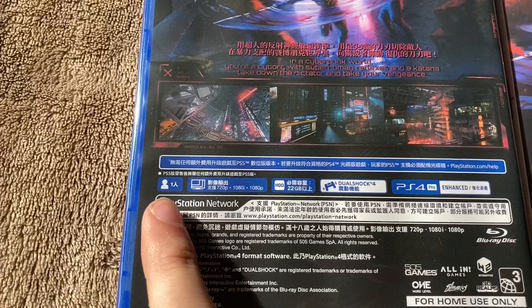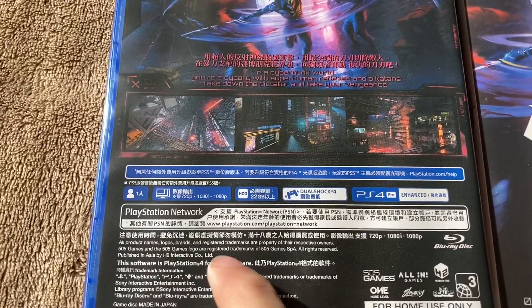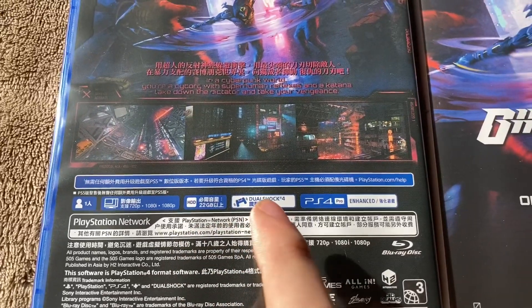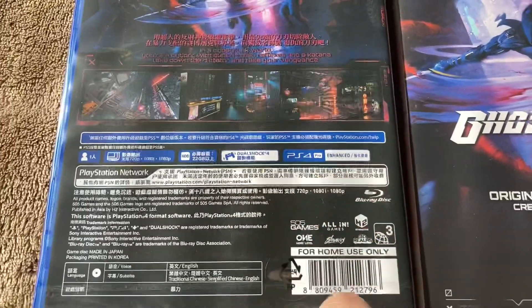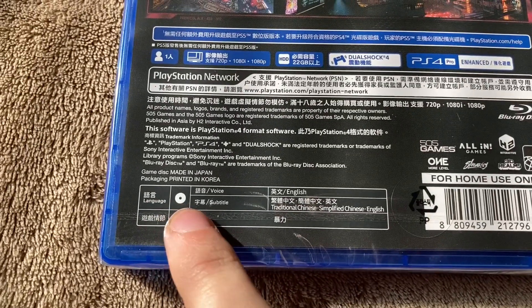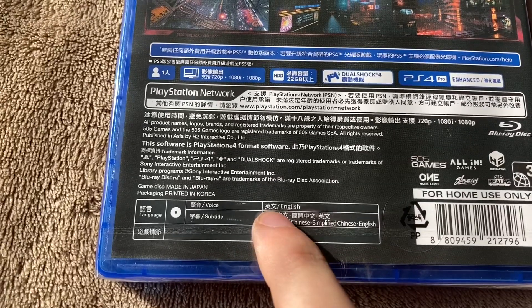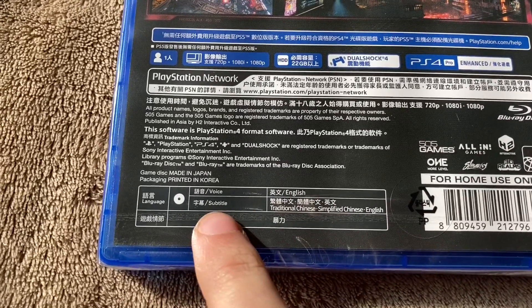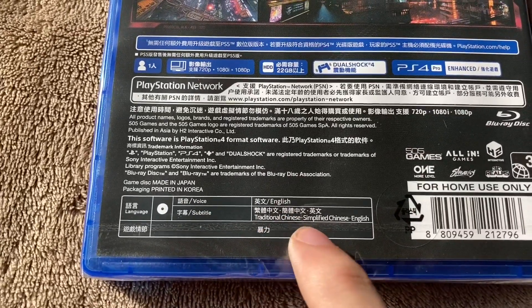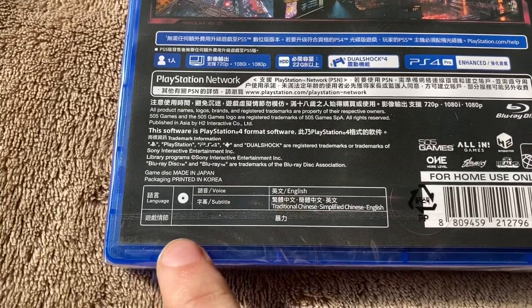Down here, it's one player, 720p, 1080i, 1080p, 22 gigabytes, DualShock 4 and PS4 Pro enhanced. And it says down here language — voices are in English, though I don't know what the other language listed is. Subtitles are Traditional Chinese, Simplified Chinese, and English.